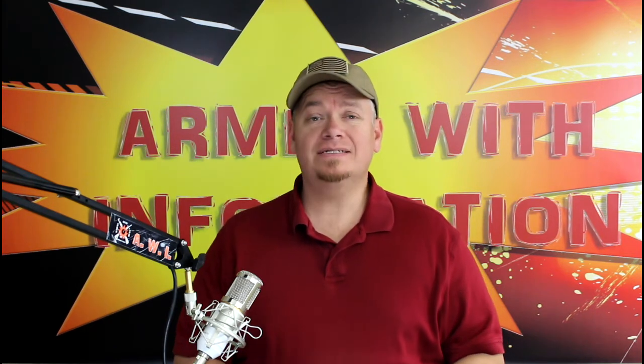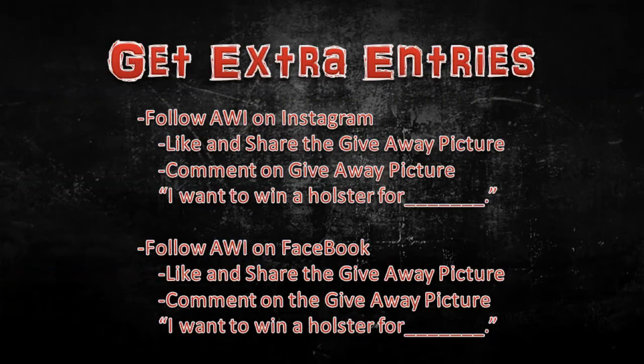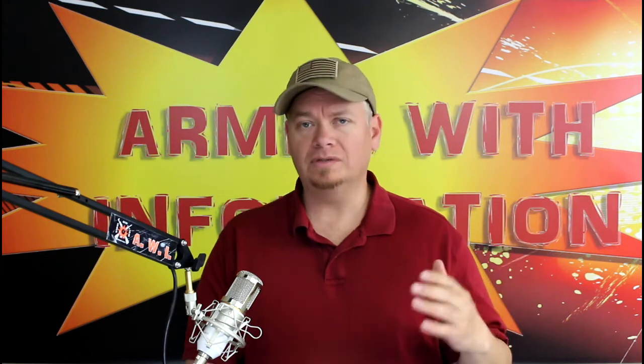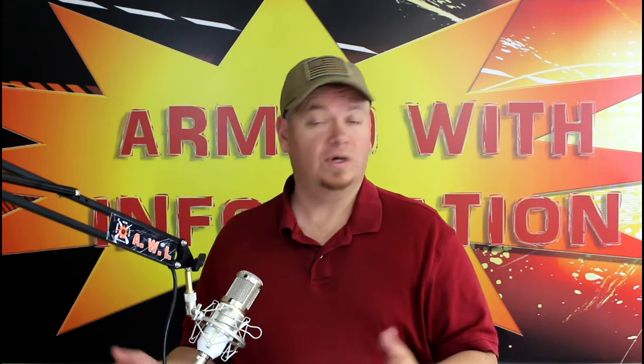Now there is a way to get two extra entries. Head on over to Instagram, follow my Instagram page. There's going to be a picture for the giveaway — leave a comment there and say the same thing: 'I want to win a holster for Glock 19,' or whatever it is that you want to win a holster for. Leave that there as well.